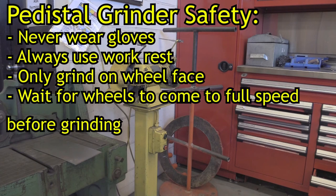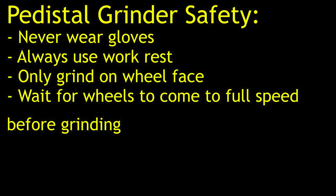A few important points to remember for the grinder: never wear gloves; always use the work rest to support your material; only grind using the face of the grinding wheel; and wait for the grinder to come to full speed before commencing grinding your material.